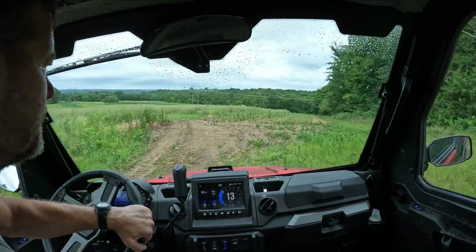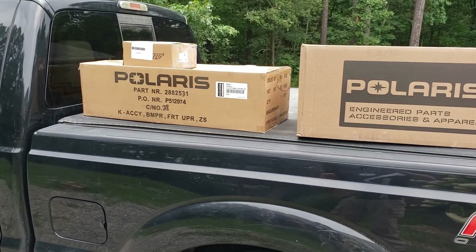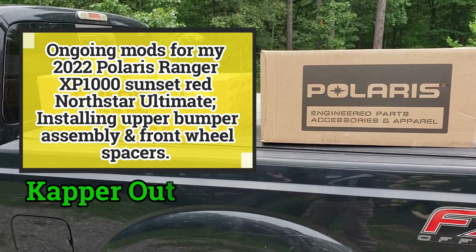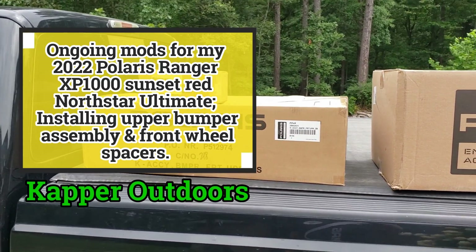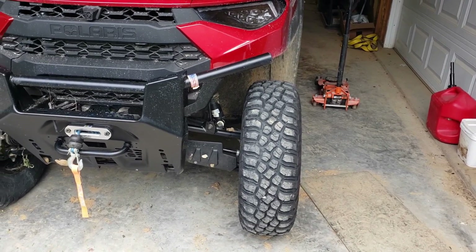I got my Polaris parts. These two should be the new bumper extension that basically covers the headlights, and I got inch and a quarter spacers for the new tires. Let's get to work. Here's a before look before the spacers.